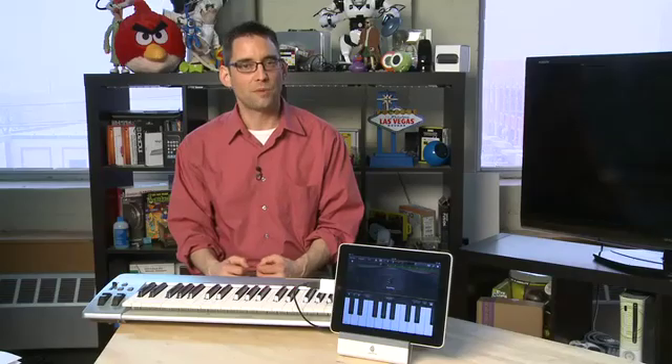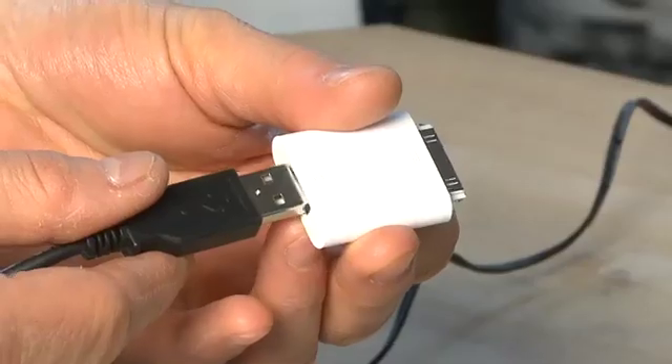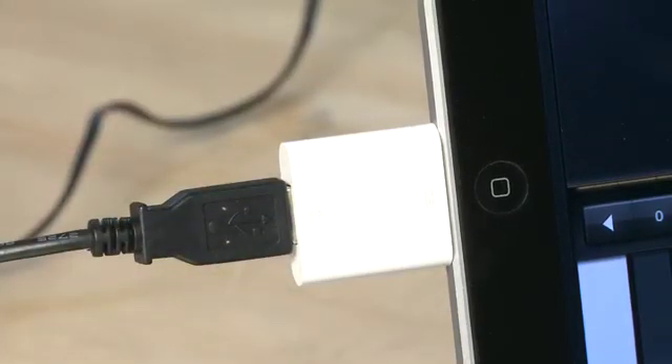You want to connect all these up in the right way. You'll take the KeyStation and plug the USB of that into the USB hub. Then you'll take the USB hub and plug it into the camera connector kit. Then you'll take the camera connector kit, plugged into the USB, and plug that into the bottom of your iPad. Then, when you hit the keys on your keyboard, they'll play on your iPad as well.